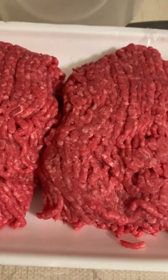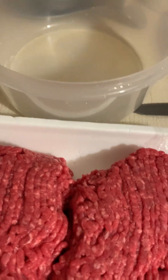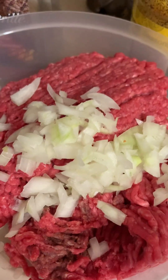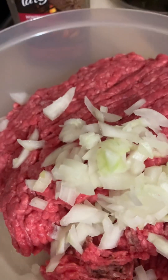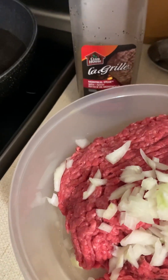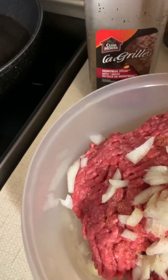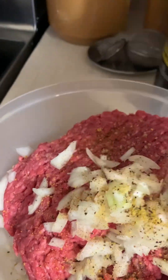I'm starting off with extra lean ground beef. I'm going to be putting them in the bowl and then in the frying pan. I put a little bit of oil in here and started heating it up. I cut up one small onion. I'm going to add some lemon pepper, some Montreal steak spice and mix it all together.